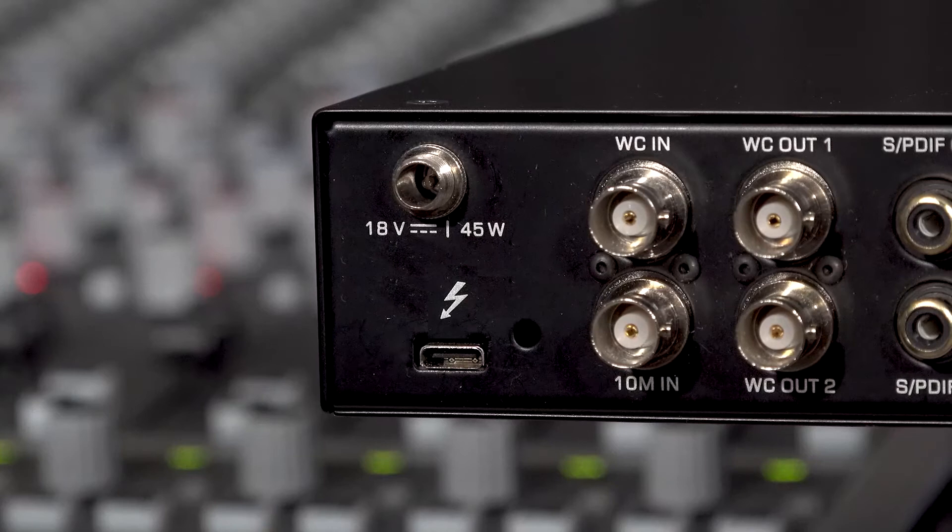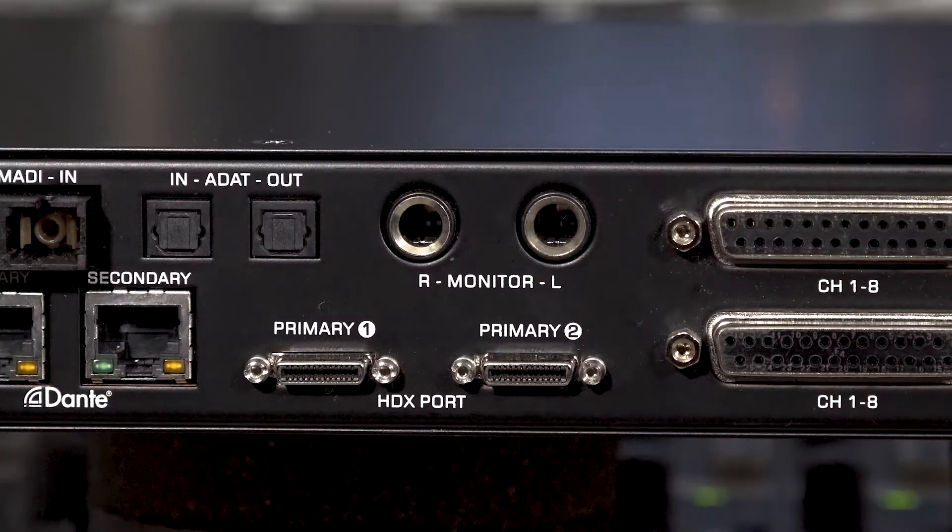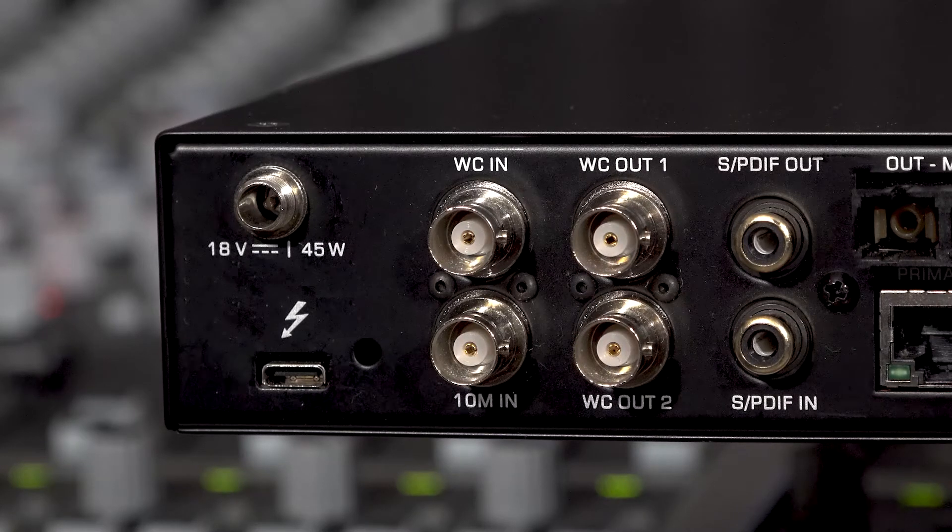The rear panel also features the Thunderbolt 3 connection to your PC or Mac, dedicated mastering grade monitor outputs, word clock and Antelope 10M inputs, as well as a pair of word clock outputs.